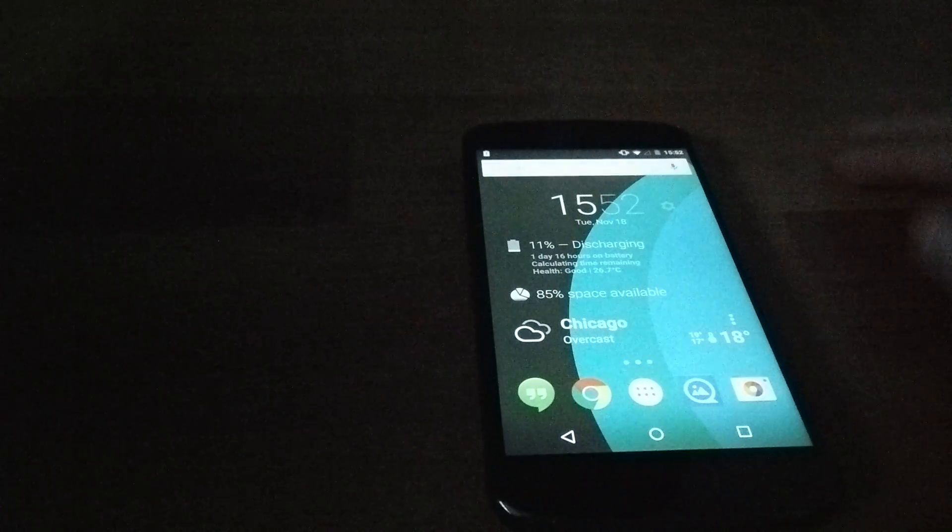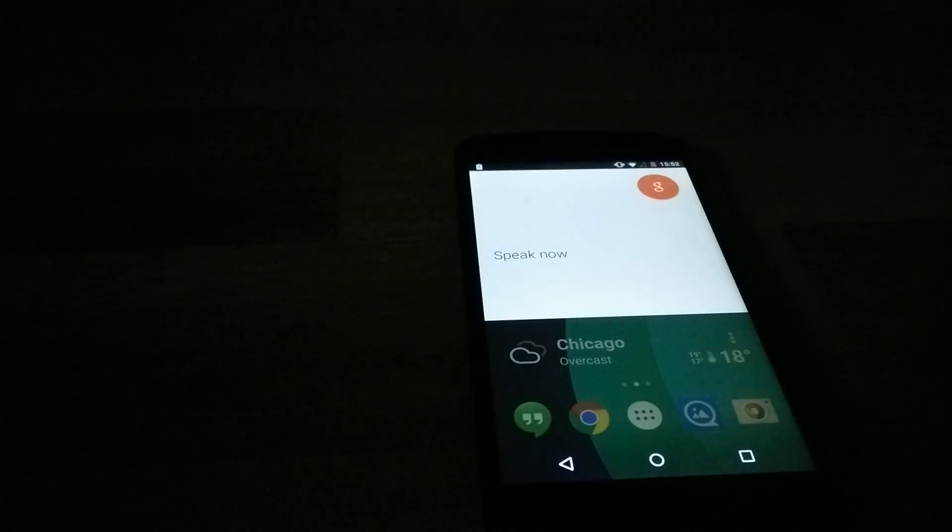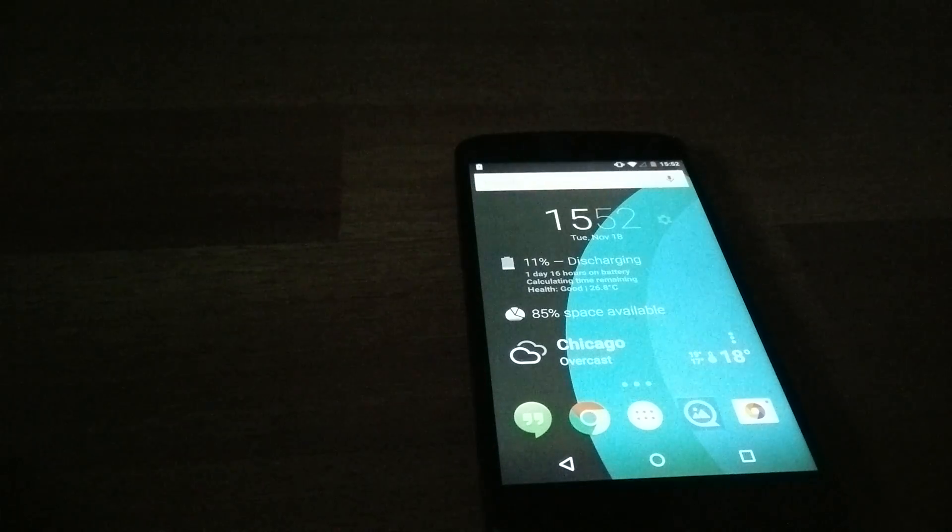Let's dig into some apps. OK Google — you guys can see that from the home screen right there, so that's nice.